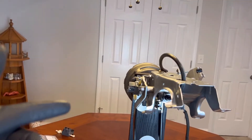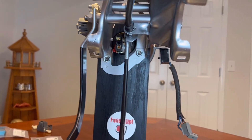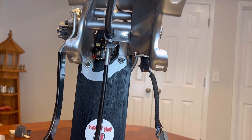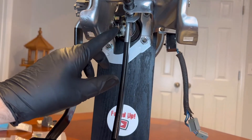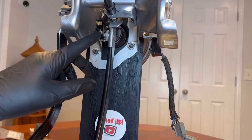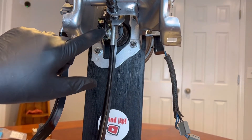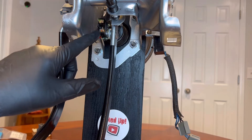Welcome back to Foxed Up. On this episode we're going to be replacing a brake switch. I know it's the bane of existence for some folks, but I want to show you how to do it very quick and easy. You only need one tool, and I'm going to show it on video so you can actually see it and talk through the steps. Stay tuned, let's get this done.